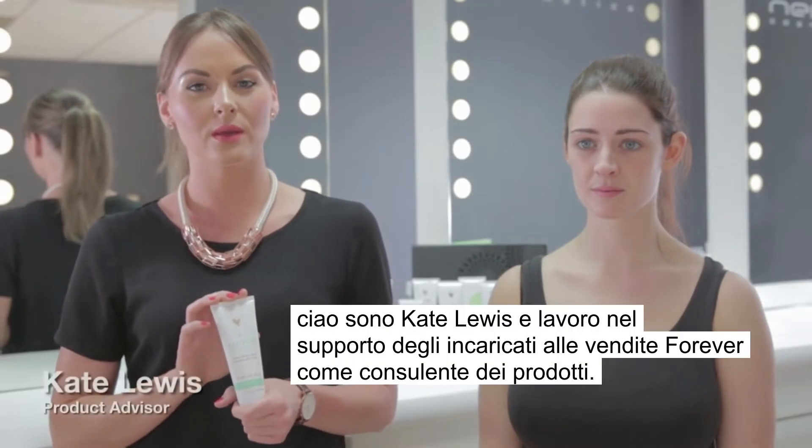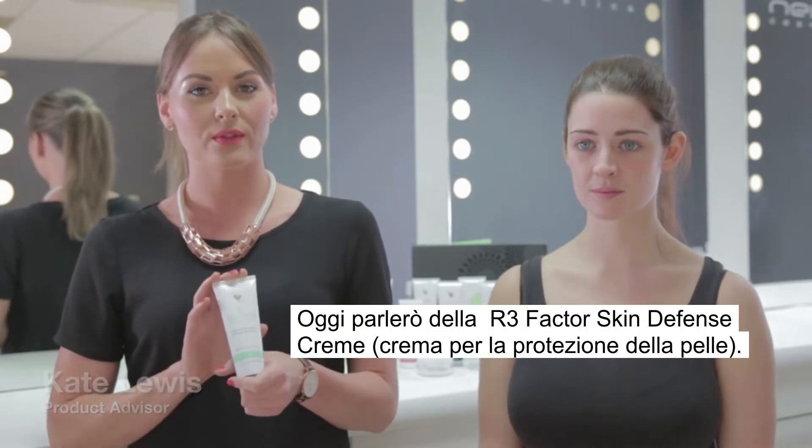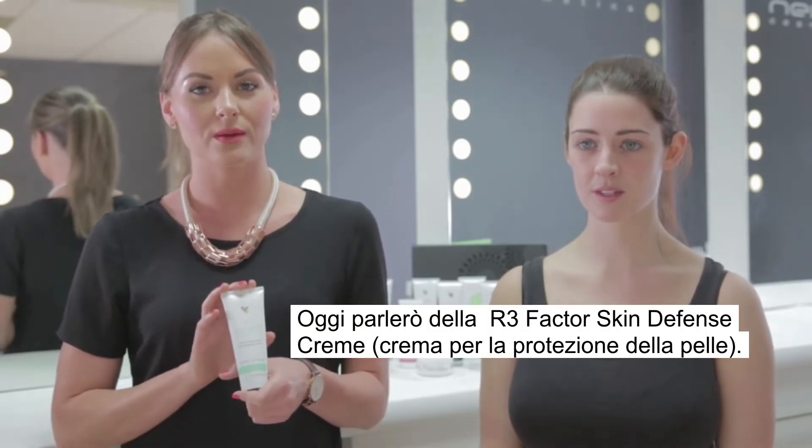Hi, I'm Kate Lewis and I work in business owner support as a product advisor. Today I'm going to be talking about the R3 Factor skin defense cream.